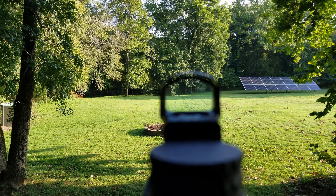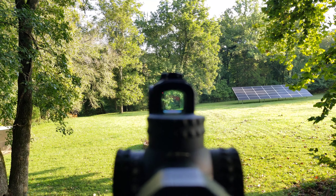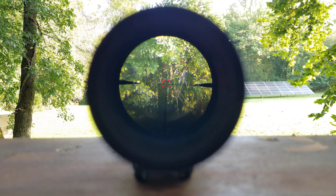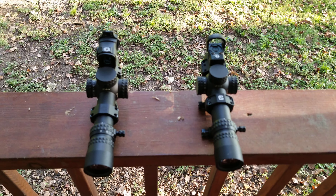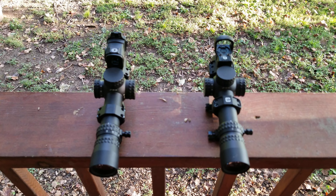Long story short, both of these piggyback optics do more or less the same. I do like the Acro a little bit better — the dot seems a little crisper, and I like the enclosed housing. As for the NX8s, old reticle versus new reticle: I strongly prefer the new reticle. It allows for more precision at distance. My big complaint was that the huge center dot on the original reticle did not do anyone any favors for precision.